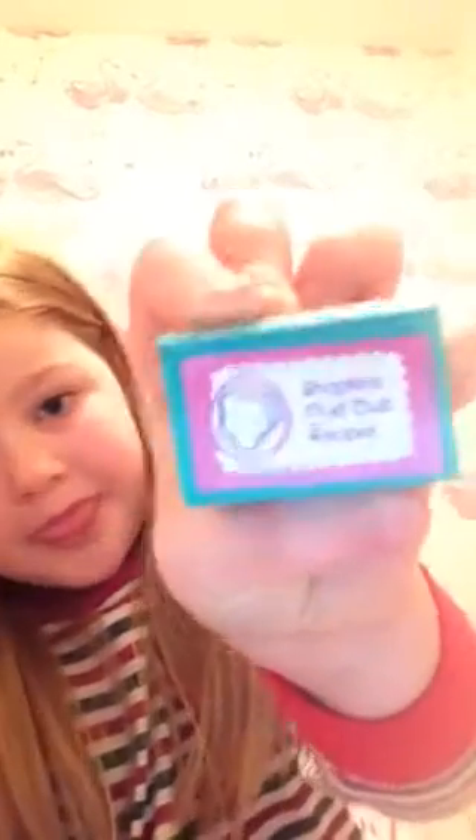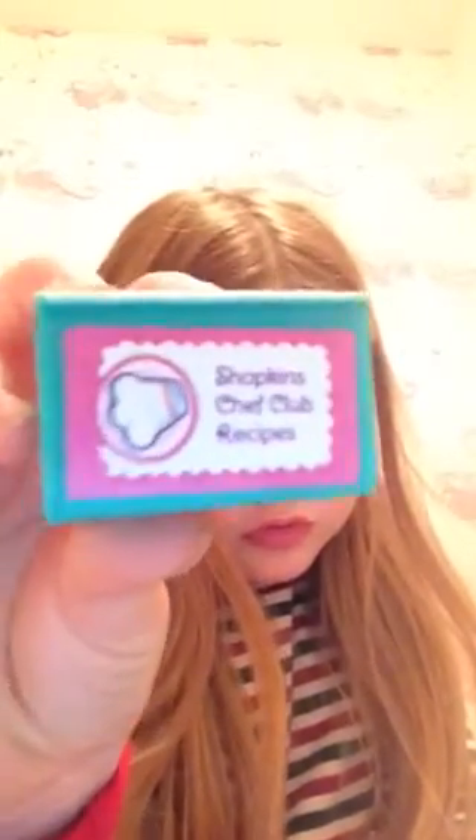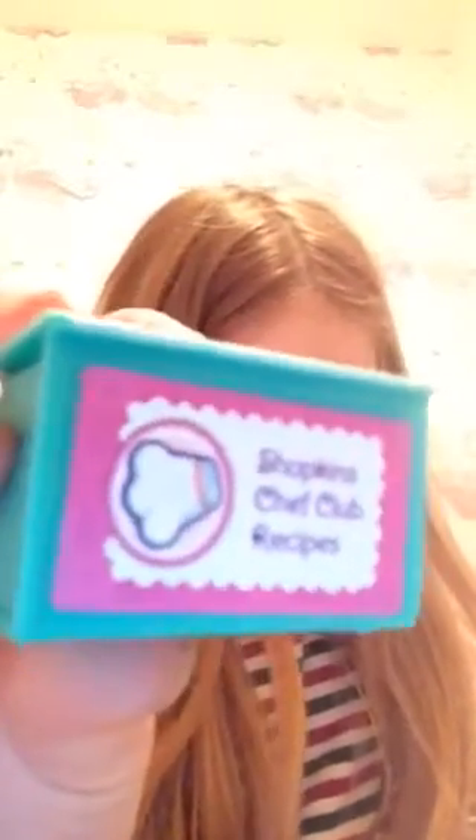And then a blind bag came in this little recipe book thing, and it says on the side here: Shopkins Chef Club Recipe. So you can see it there. It's like a little booklet and then you can look in the recipe. A blind bag came in here.